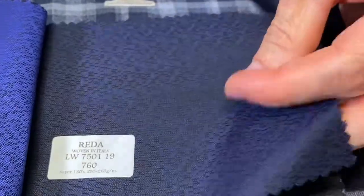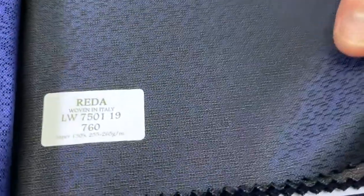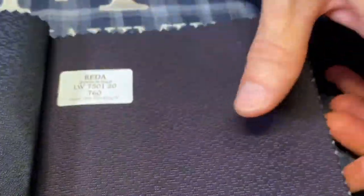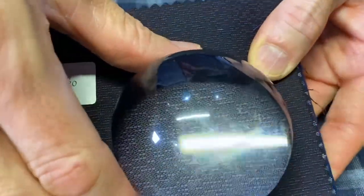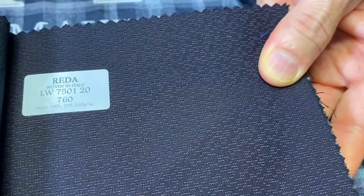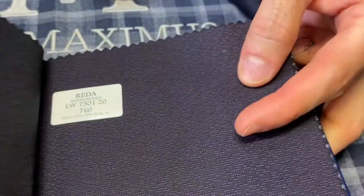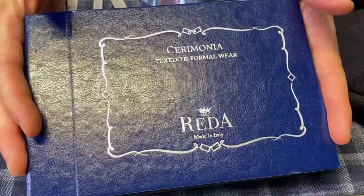Here's one in a deeper blue. This makes up beautifully as a full suit, a tuxedo, or even a dinner jacket. And then here's the rich burgundy — it's so dark, it's like black and burgundy combined together. This is a great option for tuxedos, dinner jackets, or your semi-formal very dressy suits. And that's the Ceremonial Collection by Retta.